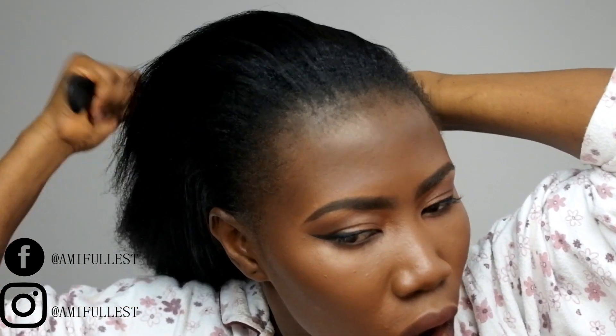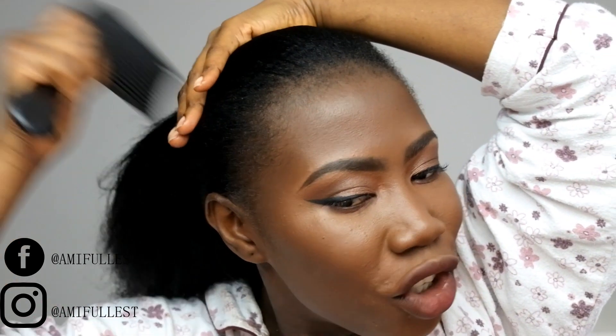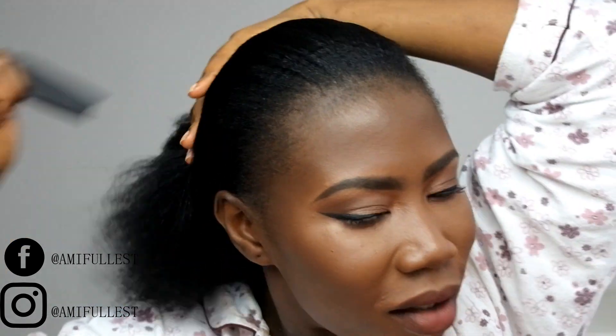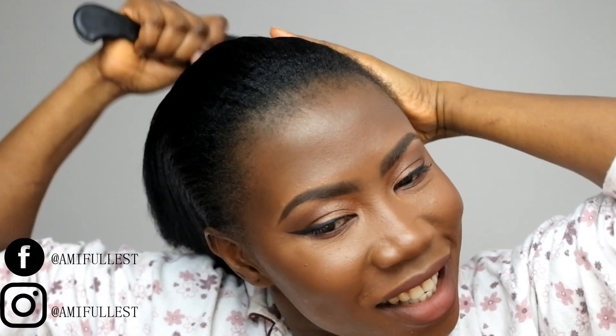I want it to be a really simple natural look because I have makeup on right now and it's looking really natural, so I also want the hair to be very simple. I want it to look like an everyday look — like I just tied my head and went outside. I don't want it to look like I put gel, I don't want it to look like I did a lot. Secretly, we didn't do nothing to our hair — we wake up like that.